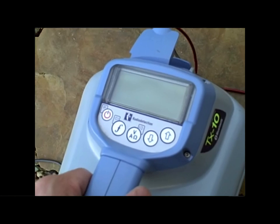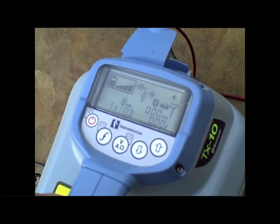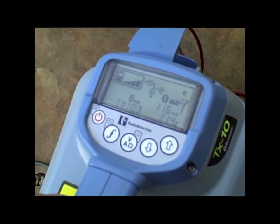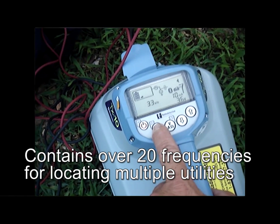The transmitter has an easy-to-read LCD screen with a built-in voltmeter. This helps determine if you have a strong signal before you start your locate, and also gives you an idea of how successful your locate will be. Frequency choices range from 256 Hz on up to 200 kHz, so there is a match for any type of utility you want to locate on.